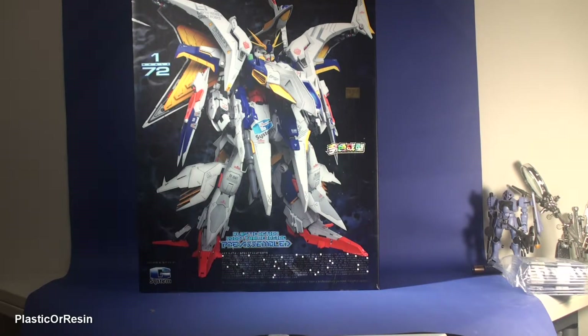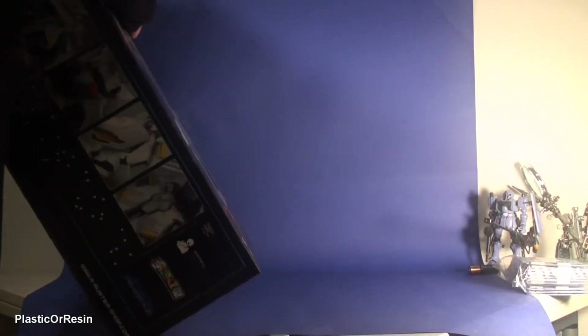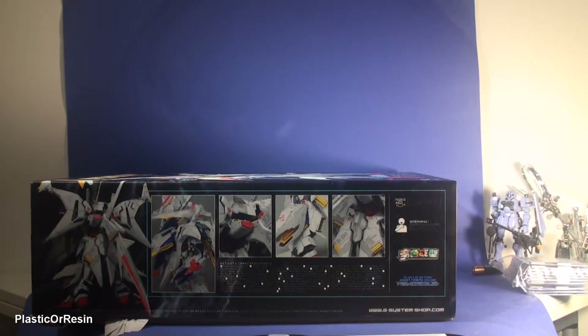They are a Hong Kong-based company. The one thing I don't like about G System is that they are unlicensed — that means they don't pay a license to the Japanese creator of Gundam to make their kits. They probably name it slightly differently but it looks similar to the Gundam creator's designs. It's not mass produced; this is a resin model kit.